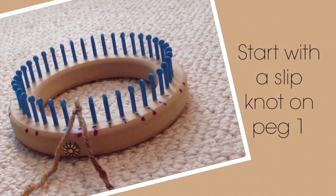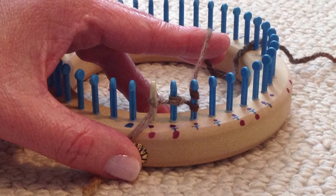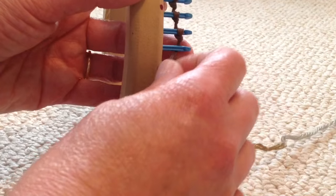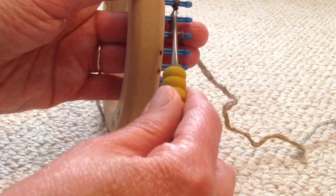I will start my sock with a slip knot on peg number one, then I will use a double E wrap cast on. Wrap the peg starting from the inside and around twice. Bring the bottom loop up over the top loop and continue around.